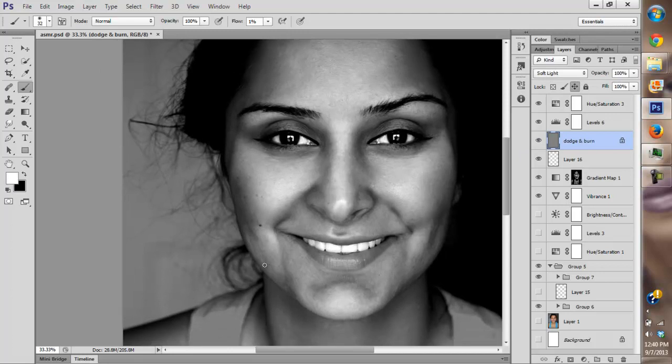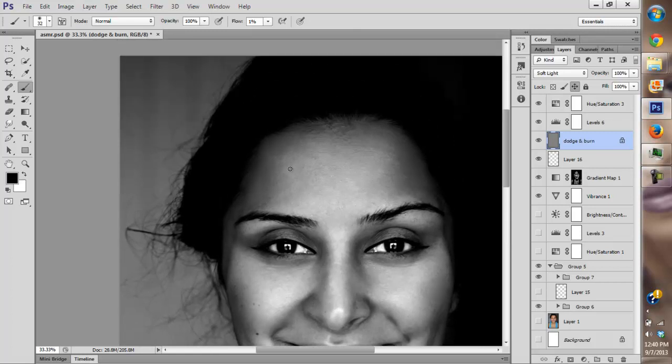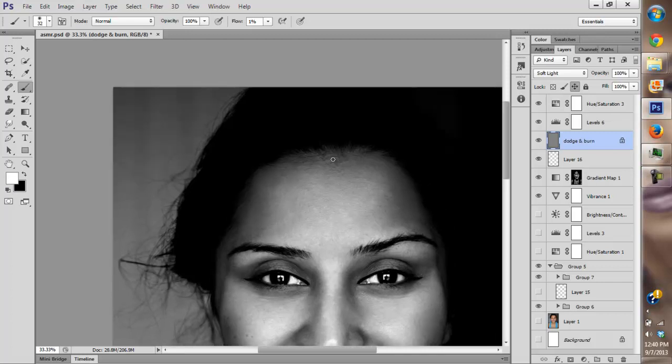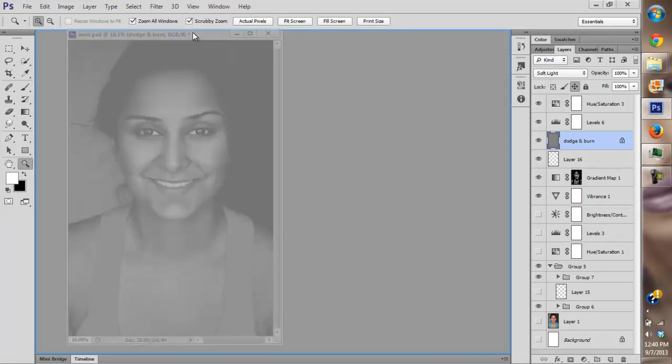I'm going to keep dodging and burning, just looking for the dark spots and lightening them, and the light spots and darkening them. I'm done — I think that's about it for now.